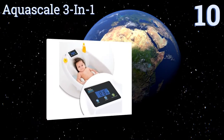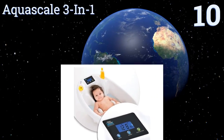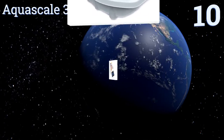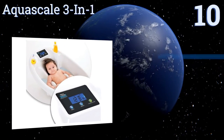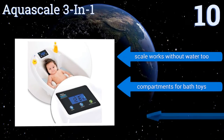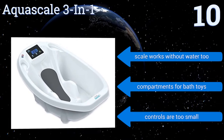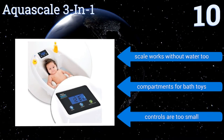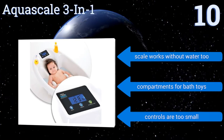Starting off our list at number 10. If your little one kicks up a fuss at bath and weighing time, at least you can get both out of the way with the AquaScale 3-in-1. The contoured tub holds your infant at a safe angle while the sensor pad weighs them, but it's only suitable for small babies. The scale works without water too, and has compartments for bath toys. However, the controls are too small.